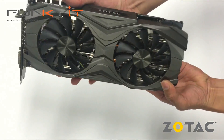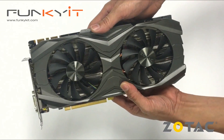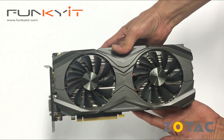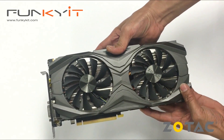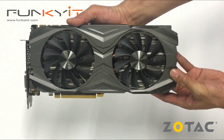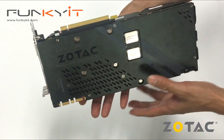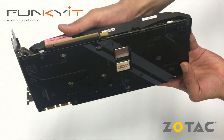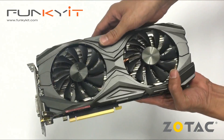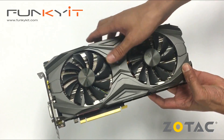Overall it's a very nice, beefy card. I expect the Amp Extreme Edition will have three fans — this was the twin fan on the Amp Edition. The GeForce GTX 1080 Ti certainly has 11 gigabytes of GDDR5X RAM. We'll be giving it a test on our Kaby Lake system to see how it performs.